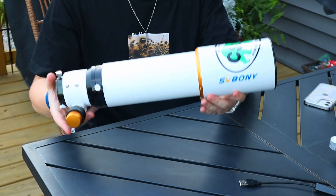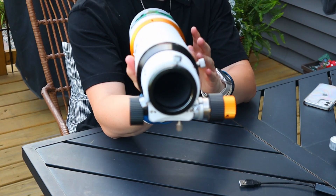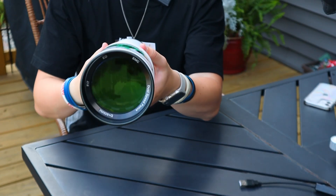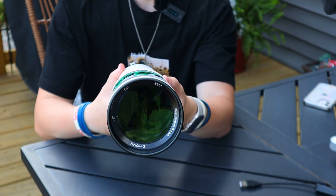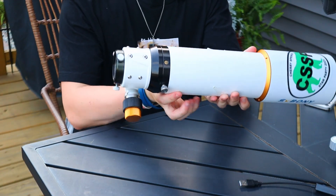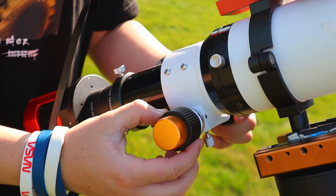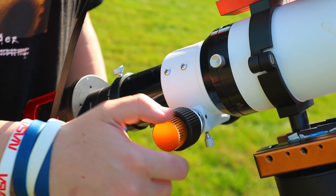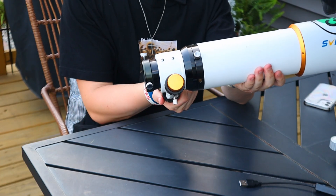I'm taking it out of the tube rings so you can see exactly what it looks like with nothing added. At the bottom of the tube is where you attach your camera, and on the front you can see the 80mm design and the focal length marking. You'll notice two different focusers - one side has a little golden plate and the other side is black. The golden plate is for fine focusing, so the more you turn it, the less those knobs move.